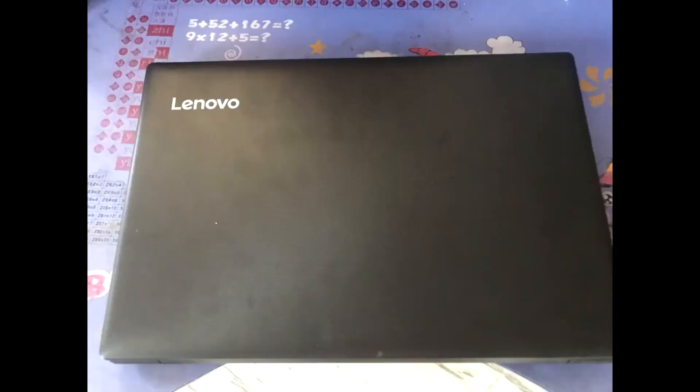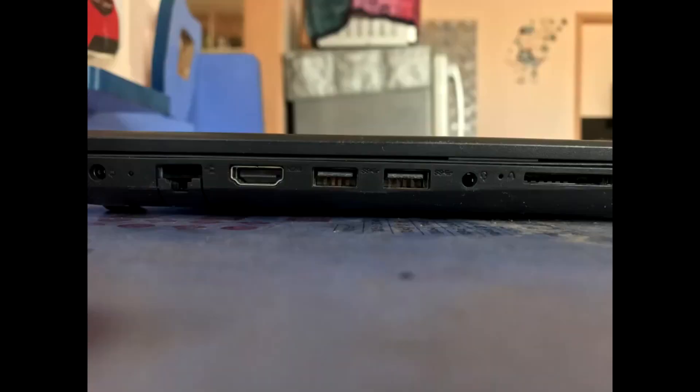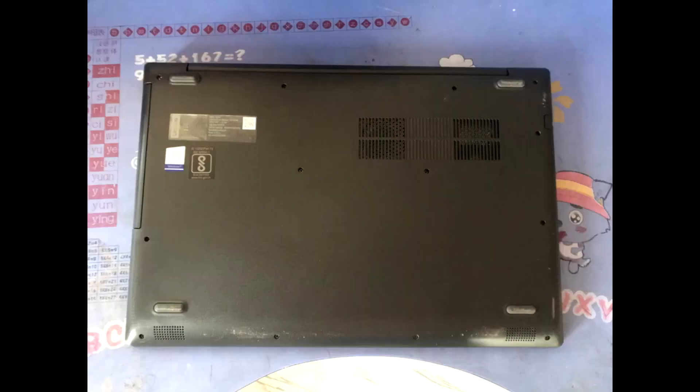Here's the top view of the laptop. On the right side you get a CD drive slot where you can install one, and a laptop lock. On the left side you get a power connector, ethernet jack, HDMI output, two USB 3.0 ports, a headphone jack, and an SD card reader slot. Here's the bottom.